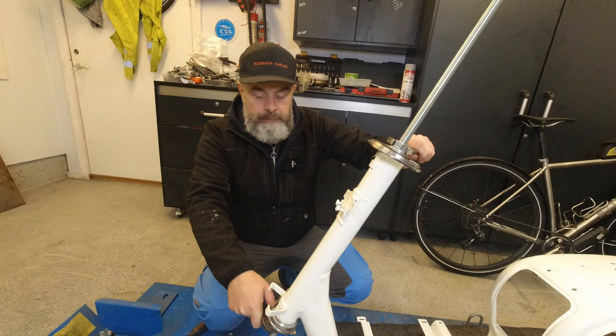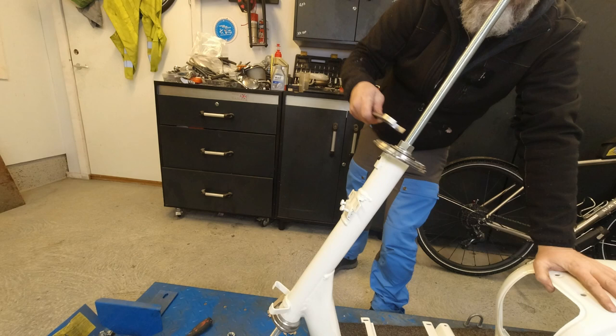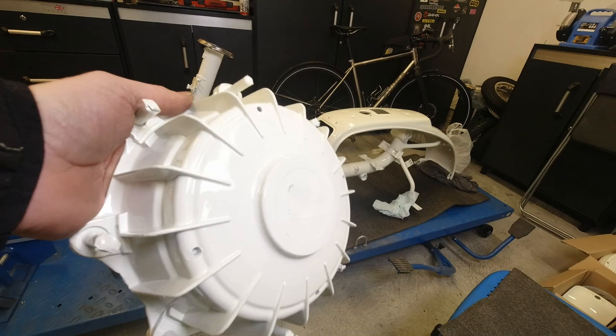I give it a good shove while I'm up here, just to make sure the bottom race is sitting nice and tight. Lovely jubbly - this is a satisfying job.